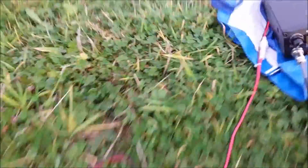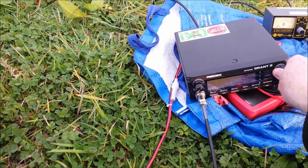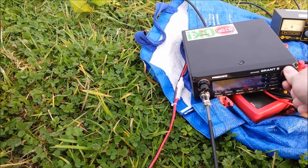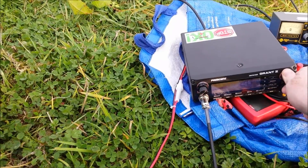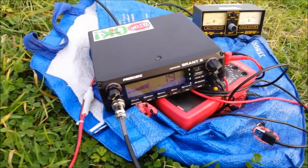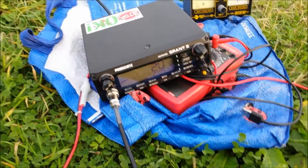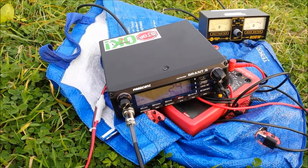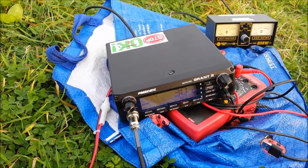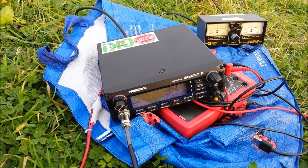Sat the microphone down, a bit safer. Reception-wise it seems to pull in stations quite well. There's nothing there at the moment — there was earlier. There's something there — that's typical channel 19 rubbish, so I'm just going to come off there before they start swearing. UK FM seems to be on the quiet side around here.